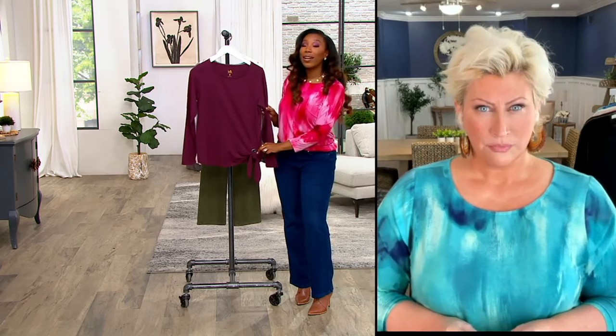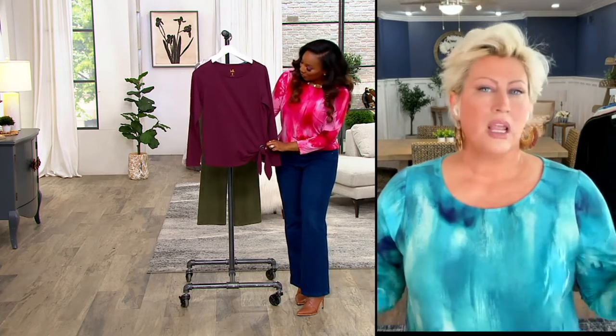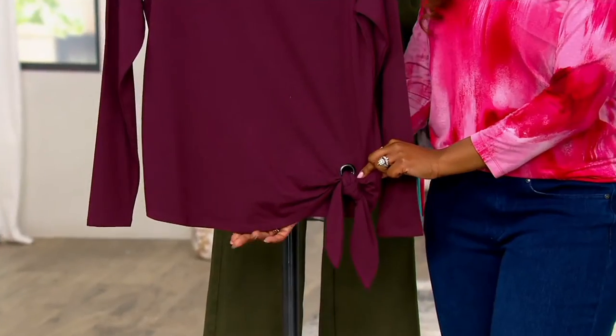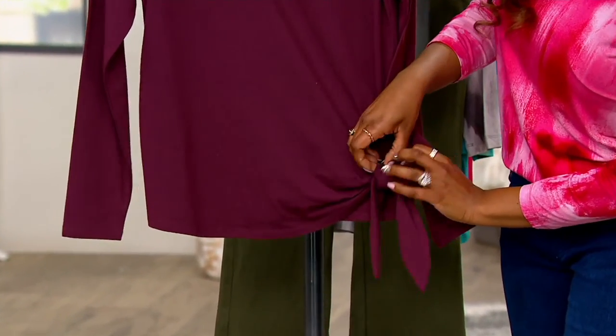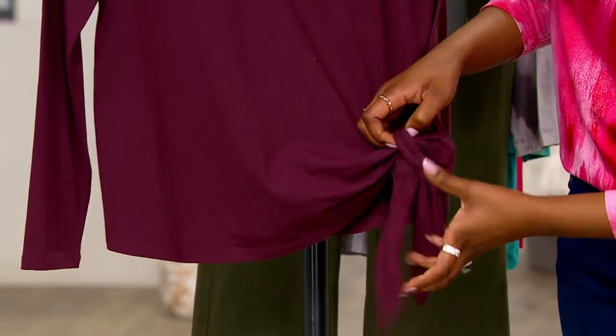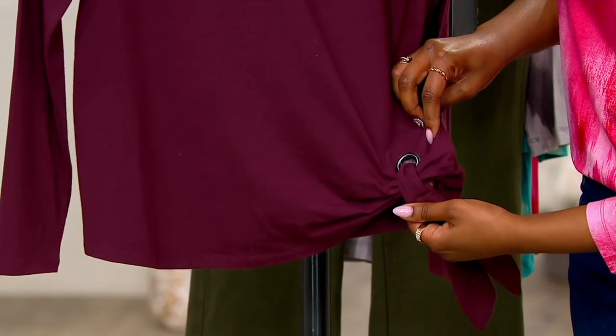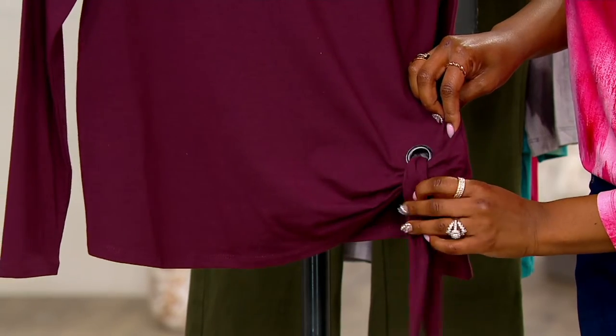This little tie right here gives you the no-tuck, half-tuck type look. We've done all the tucking for you — we've cut it up, we've got the grommet — so you get that half-tuck look without having to fuss with it at all. You still get the benefits of it looking really slimming.